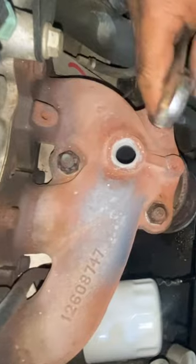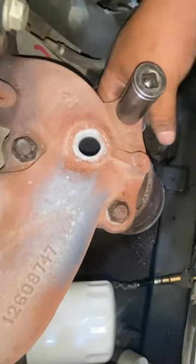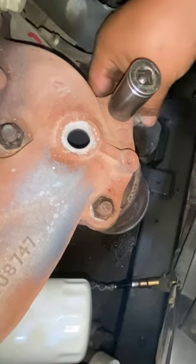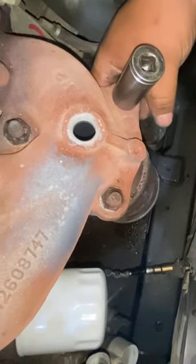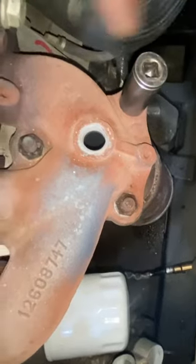We're going to use a 17 on the top and 17 on the bottom to hold the nut, and we're going to do the same thing to the other two.